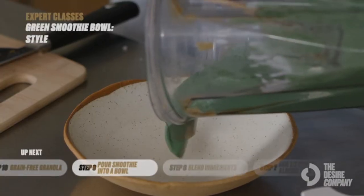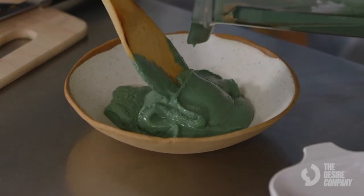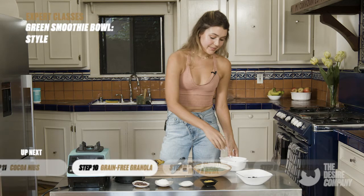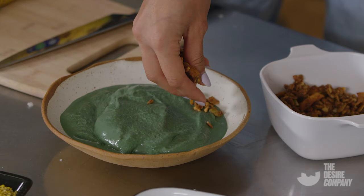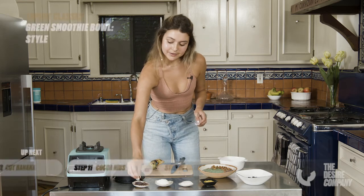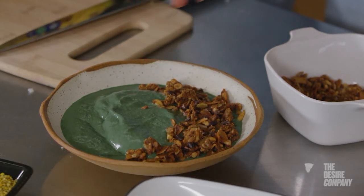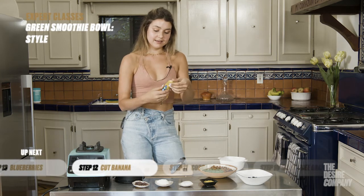Because this is extra thick, you'll need a spatula or spoon to get it out and pour it into the bowl. I usually always start with granola — I love the extra crunch it adds to a smoothie bowl and it's an essential part of that. Then I like to add just a little bit of cocoa nibs for that extra crunch and rich flavor.